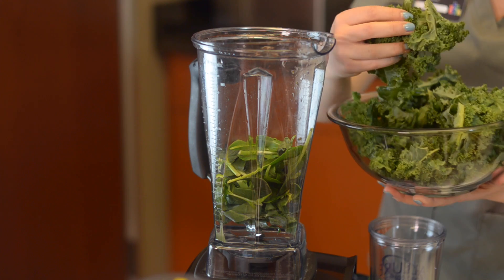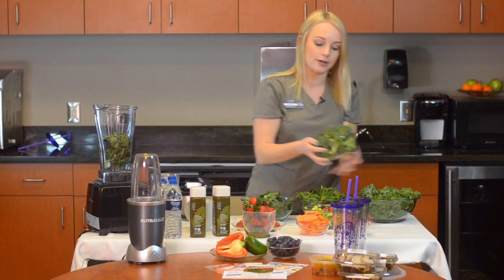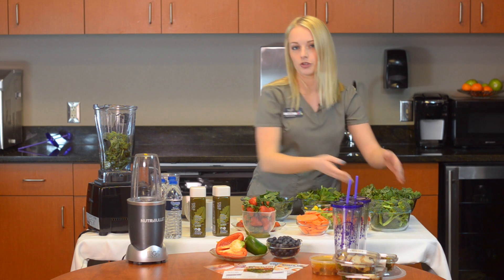And some spinach. I like the kale a lot so I'm going to add a little bit more of the kale. Then we've got some broccoli here as well — just add a little bit in. It's probably enough; you just want a little handful, not too much, starting out.